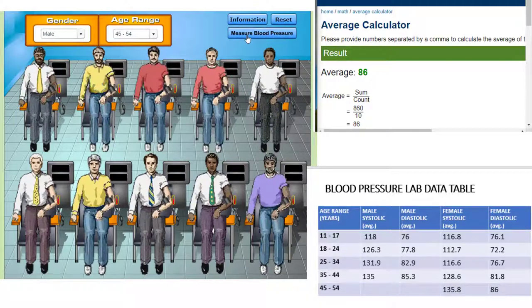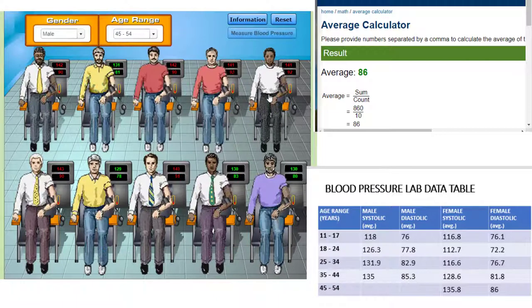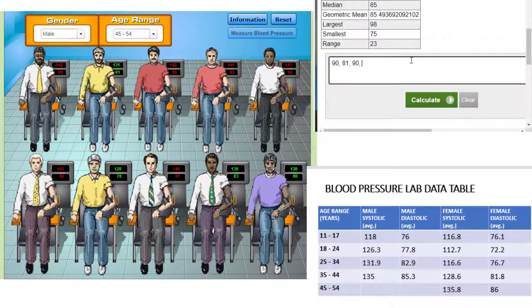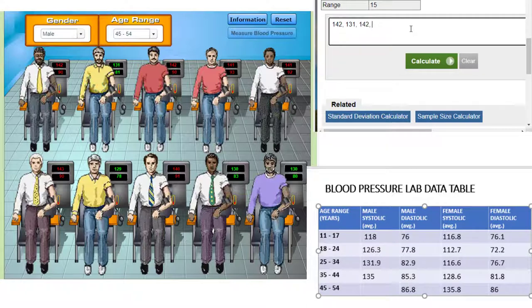Our last group is the males between 45 and 64 years of age. We see several that are hypertensive and we can glance at their medical records to see what risk factors they may have. Calculate the diastolic average for this group and put it in the data table. Then calculate the systolic average for this group and add that to the data table as well.